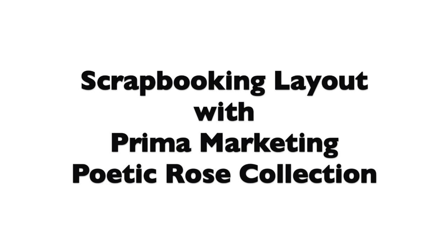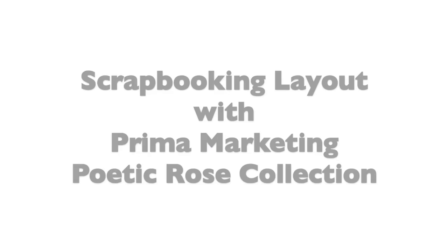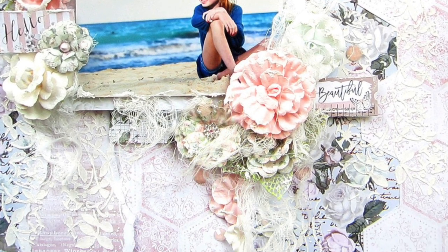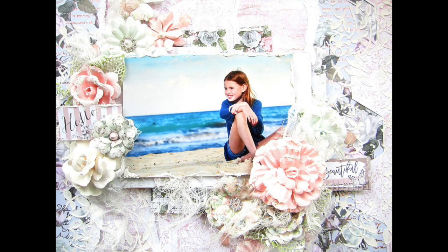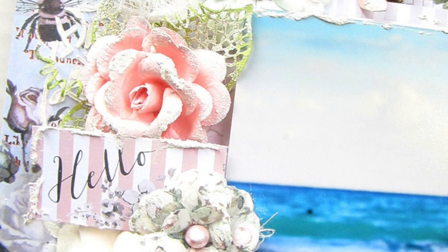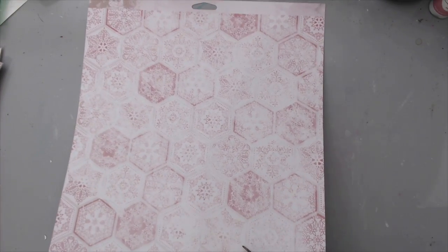I just created today a scrapbooking layout using the new Prima Marketing Poetic Rose collection. I really love the soft colors of this collection, and you know how I love making layouts that are beach themed, so I used a picture of my daughter when she was at the beach and I used all the soft colors for it.